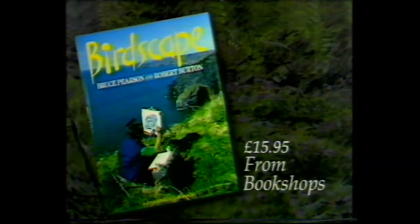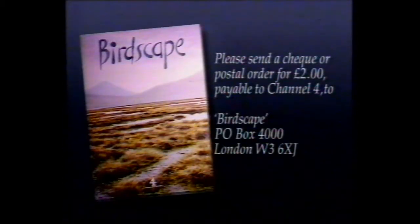A Channel 4 book entitled Birdscape, by Bruce Pearson and Robert Burton, is available from bookshops and costs £15.95. Bruce Pearson has also compiled a beginner's guide to painting birds. For a copy, send a cheque or postal order for £2, payable to Channel 4, to Birdscape, P.O. Box 4000, London W3 6XJ.